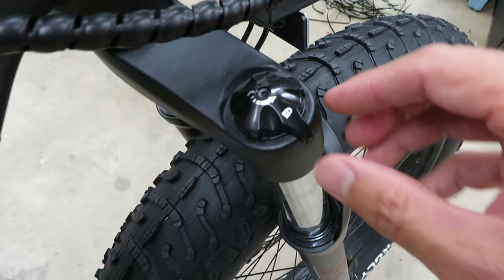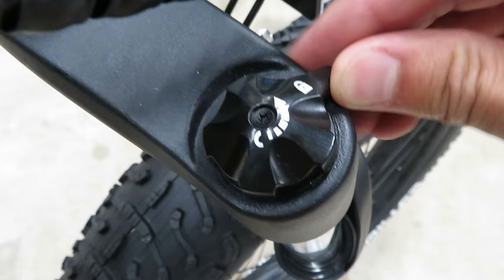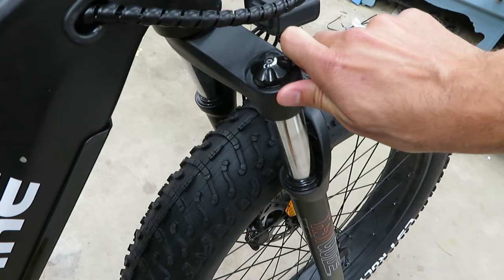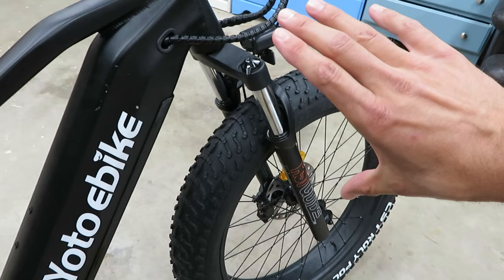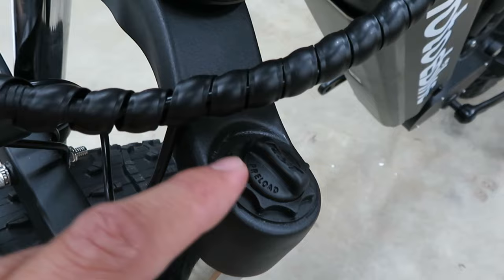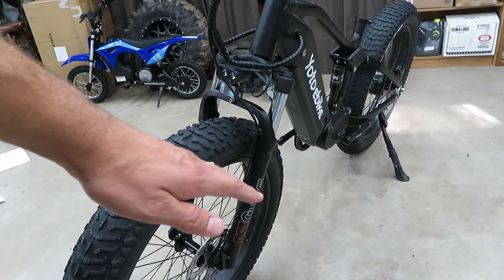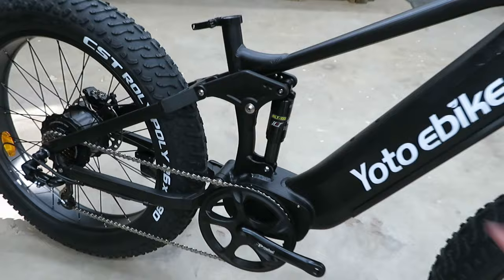On the right side of the RST Guide forks we've got a compression damping adjustment. Turn it all the way and it locks the front out — essentially a hard front end with no suspension at all. Back it off and each click lets the suspension compress a little bit easier. On the driver's left we have a preload adjustment, which changes how much load is pre-applied to the spring, causing the bike to ride a little bit higher.